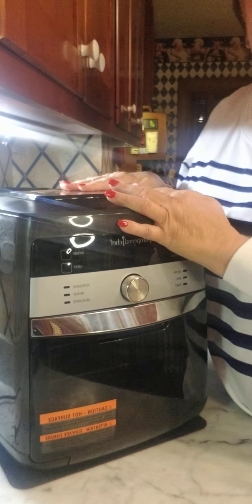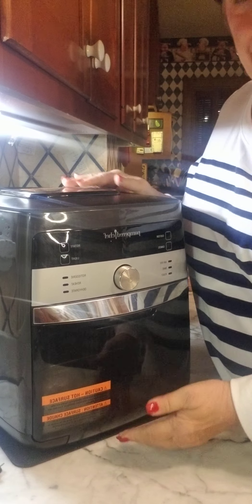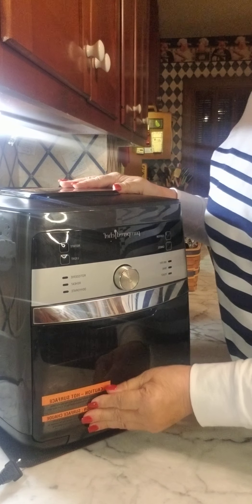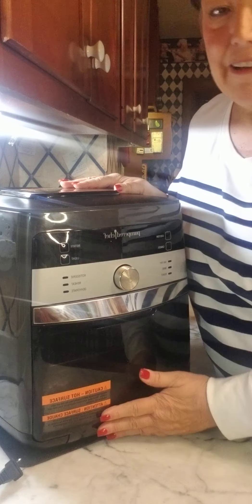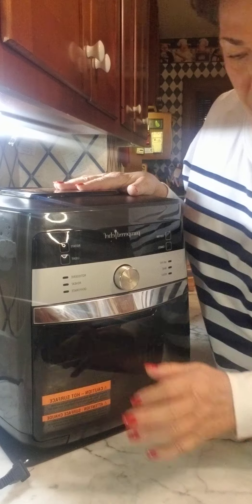I wanted to come to you today to give you a few little tips as you get started with your air fryer. Let me tilt my camera angle down. Of course you have your wonderful deluxe air fryer — up to you if you want to leave the sticker on or take it off. I've just left mine on because in case I take it to my shows, I want everybody to know that it's hot.